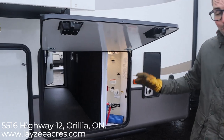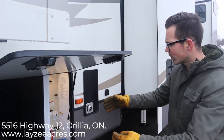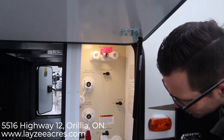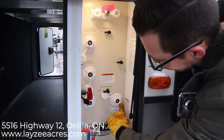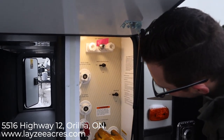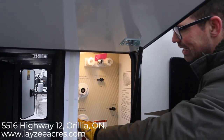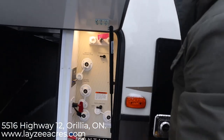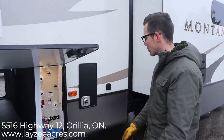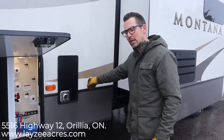We have a pass-through storage here — this is the smaller of the two storages but it still has good height and is two feet wide, so you can put larger items in there. Then this is our docking station: low-point drains, outside shower hose, black tank flush, city water connection, winterizing, fresh water fill — you can do all of that from in here. We have cable and satellite in, a battery disconnect, and a light, and importantly this compartment is heated off the furnace keeping those connections warm.